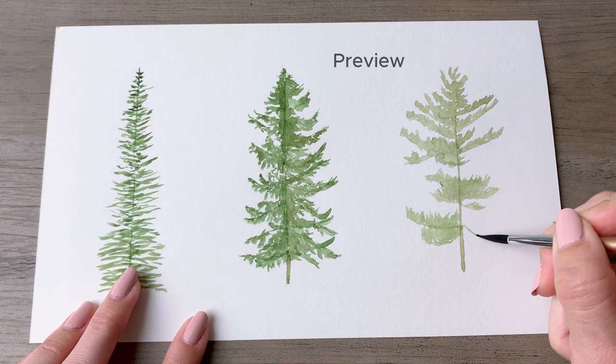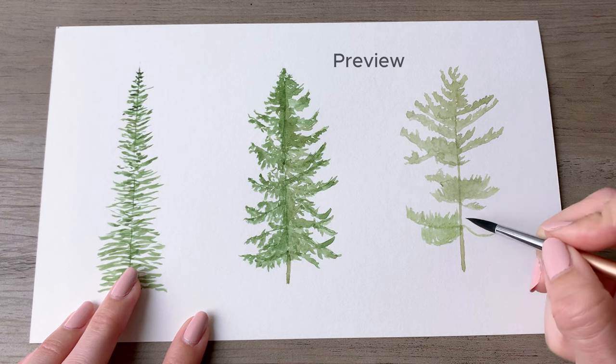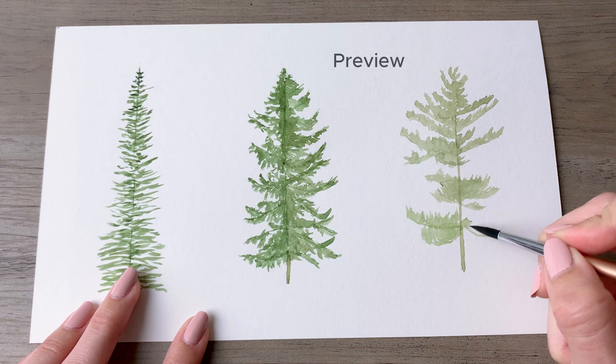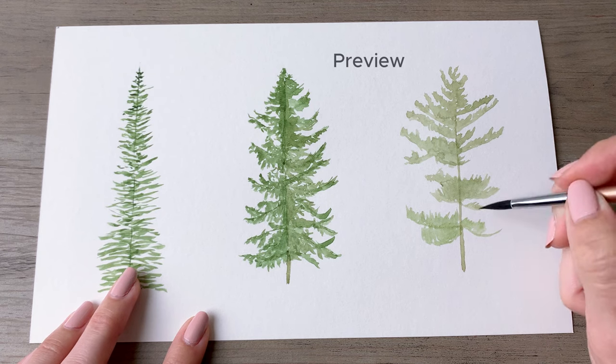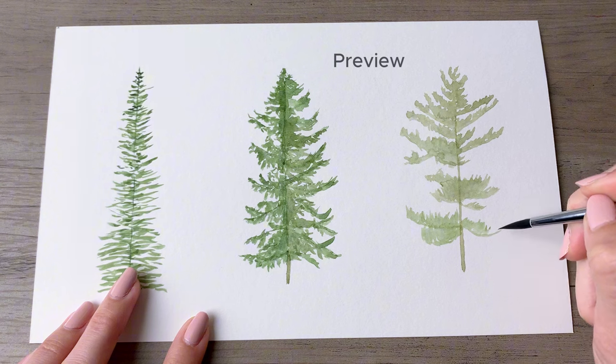Hi friends! In today's tutorial I will be taking you through three evergreen variations. We'll start with the one on the left and progress to the one on the right. I will include reference photos for you and everything — let's get started.